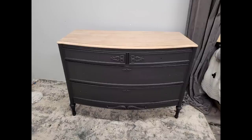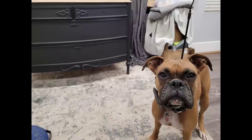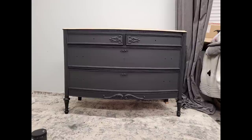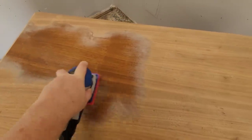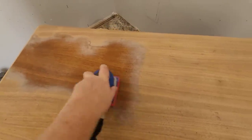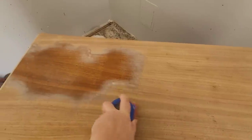Here's the second coat with the front of those drawers painted. What do you guys think — painted or unpainted? Honestly, I think this piece works either way — with the wood exposed or all painted. The next step is going to be a wood stain top.